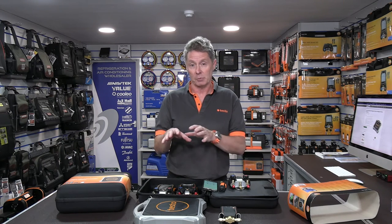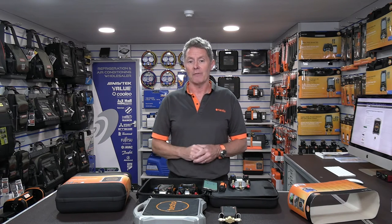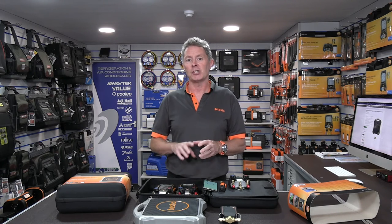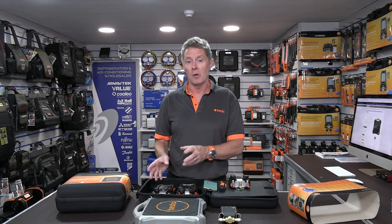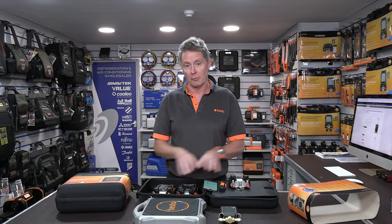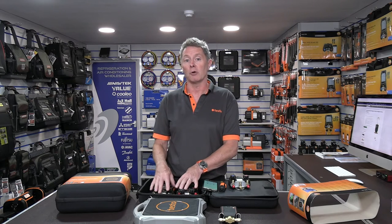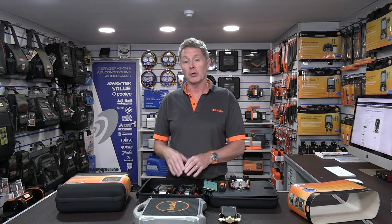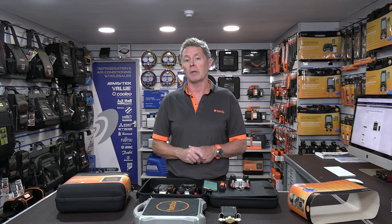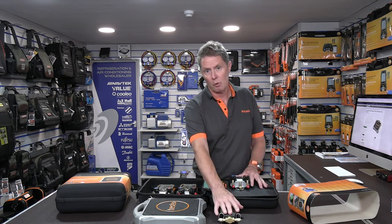We've tried to do something a little bit different with the Testo 560i. Rather than having just a manual option of looking at the weight from the scales, within the settings and menu you have the ability to set a manual charge, or you can actually charge a system via a target superheat value or a target subcooling value. You put the target value directly into the manifold or the app, it will set a maximum charge so you can't overcharge the system, and you can automate the whole process.